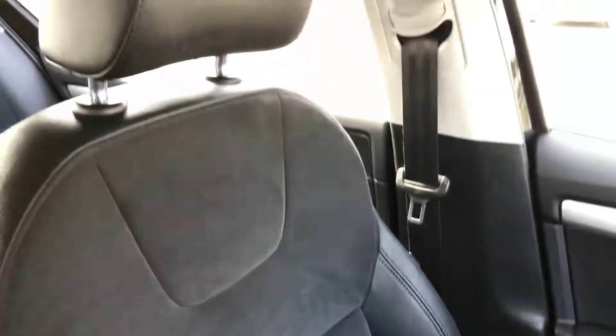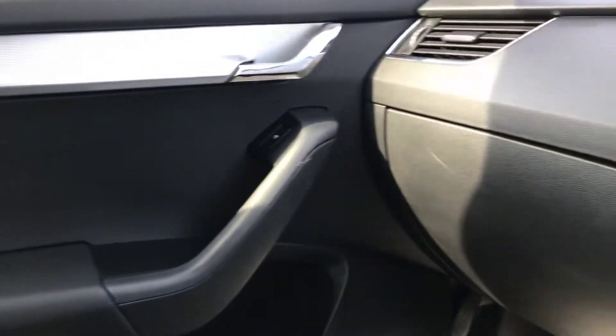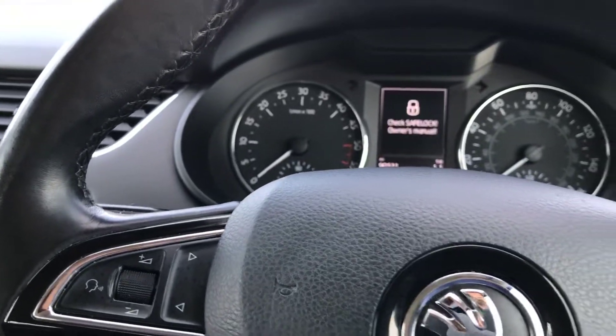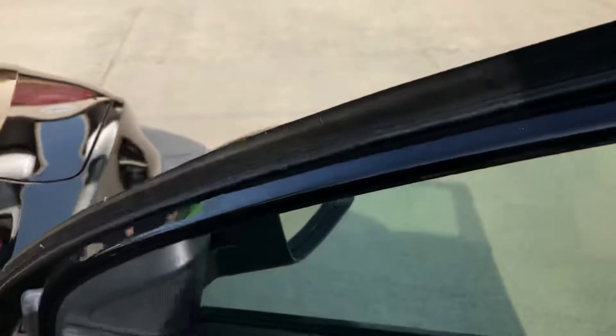All quite nice and tidy. The front left seat is all good, front left door as well. There's just a light scratch on the glove box there.